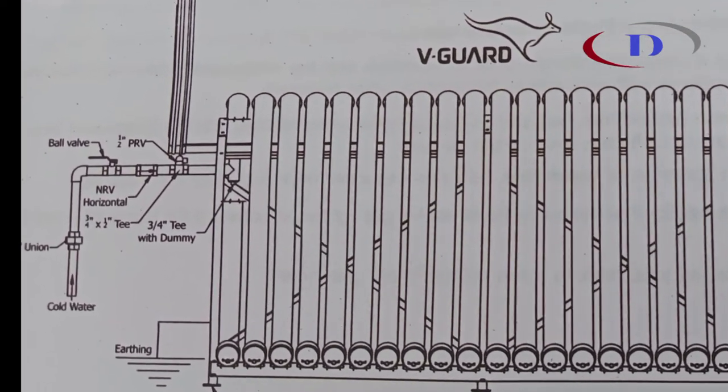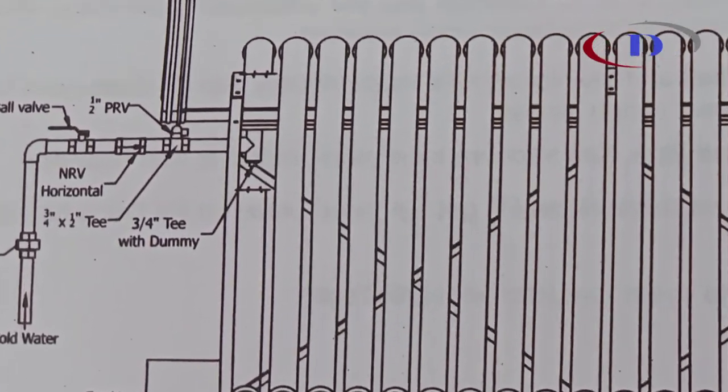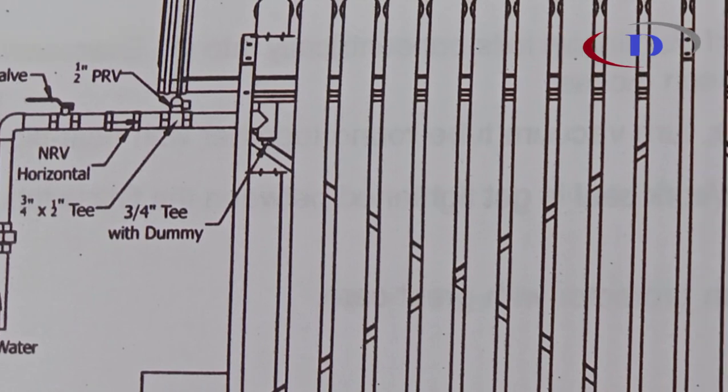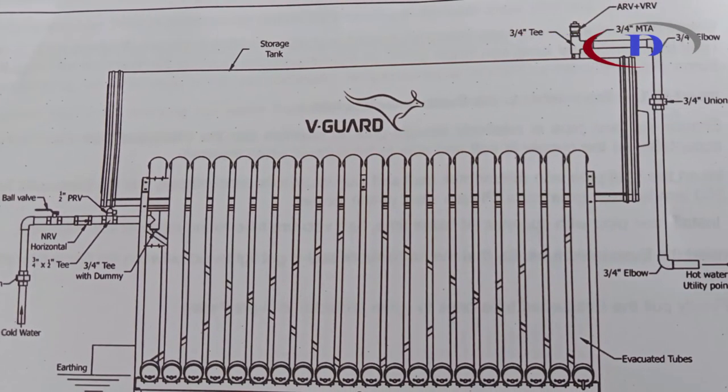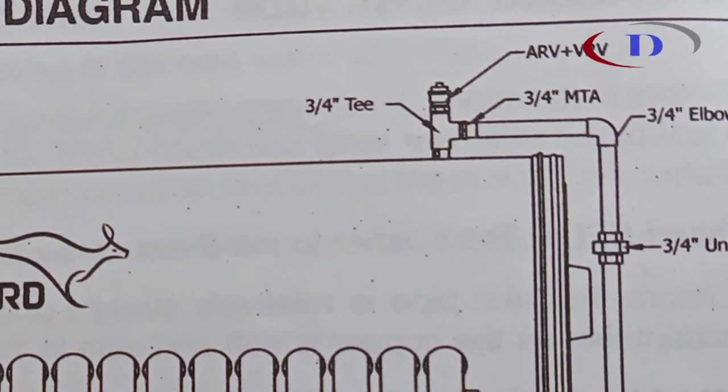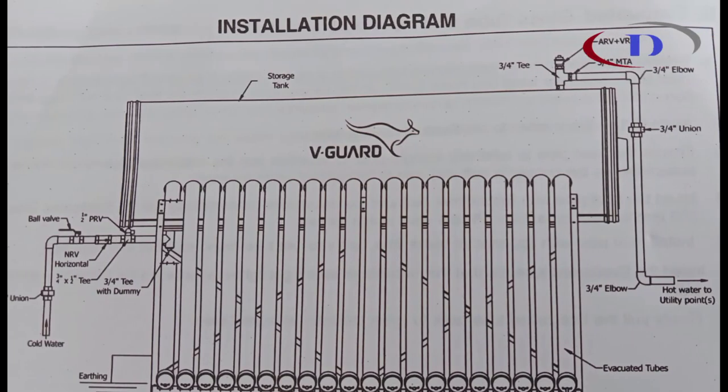This is the installation diagram. On the inlet side: gate valve, NRV, union, and 1.5 inch PRV are fixed. On the outlet side: ARV and VRV are fixed. A booster pump is used with an air vent pipe.